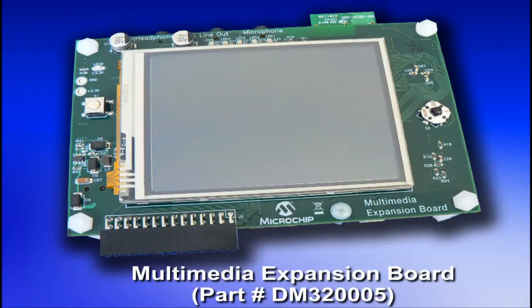Let's take a look at the features of the board. Looking at the front side, we see a 3.2-inch QVGA touchscreen display with backlight, five user-controlled LEDs, a four-way joystick and a fire button, headphone, line output and microphone jacks, and a pigtail expansion connector.